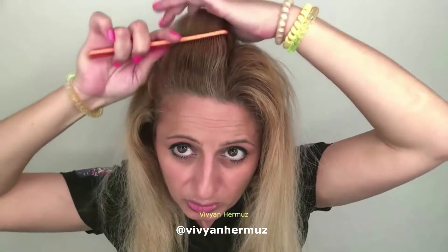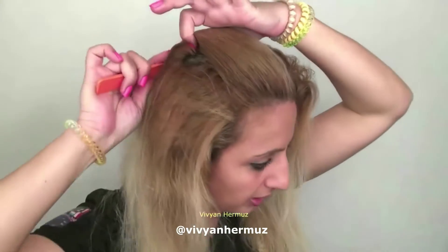The first step is to comb wherever you want to have your zigzag parting — comb that section backward, about five centimeters. When you comb it backward, don't have it too tight to the back. Just have it smooth, and comb the sides down to make sure they're not getting in the way.